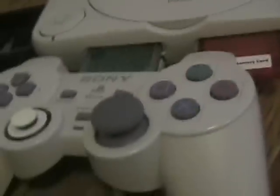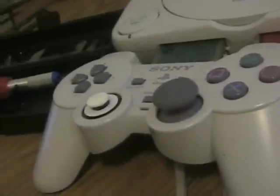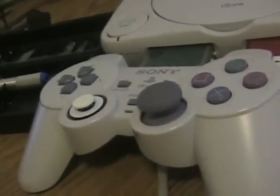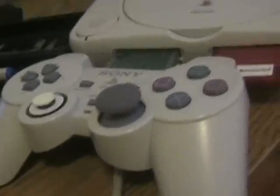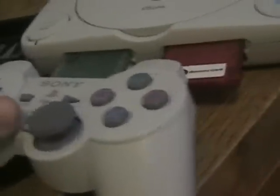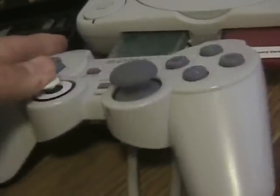What I did was I replaced, obviously, an original Sony original PlayStation analog stick with a PSP analog stick.